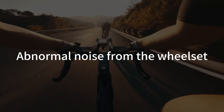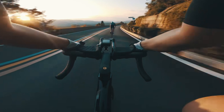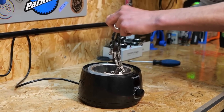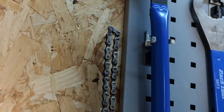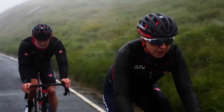Abnormal noise from the wheelset. Abnormal noise in the wheelset can mainly be checked and debugged from the following parts. First, abnormal noise in the chain. Please pay attention to whether your chain is dry, rusty, or has a lot of sediment attached. Also check whether the chain and rear derailleur are wearing each other. Regularly check the tightness of the chain and make appropriate adjustments. The chain should be cleaned and lubricated in time.